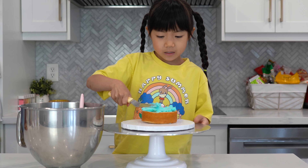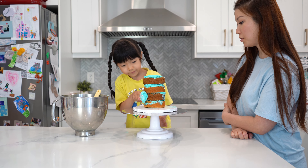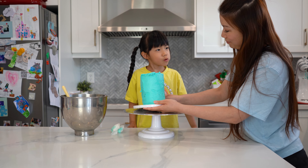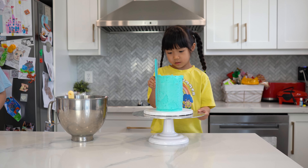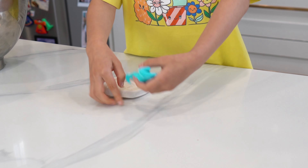I'm going to add buttercream in between the layers, and on the top and on the outside. Then chill the cake, and I smooth it with a big scraper. The last part is to make the tail.